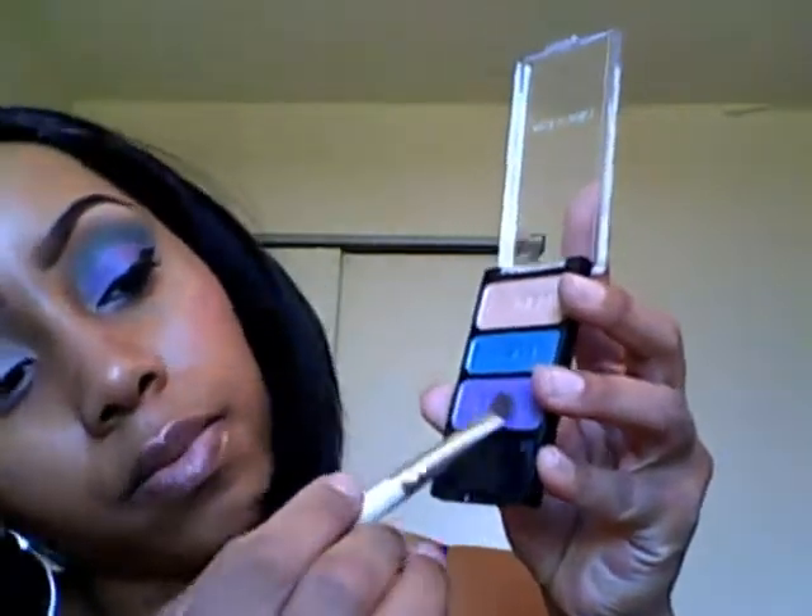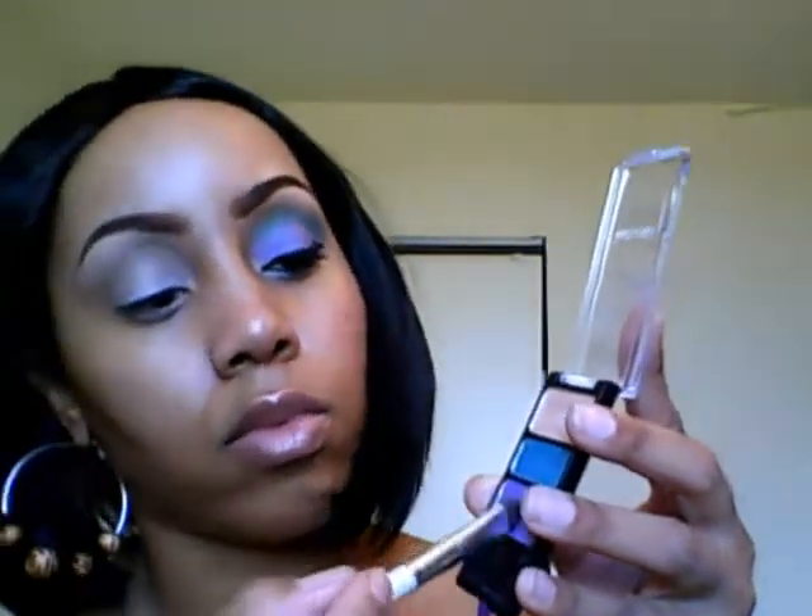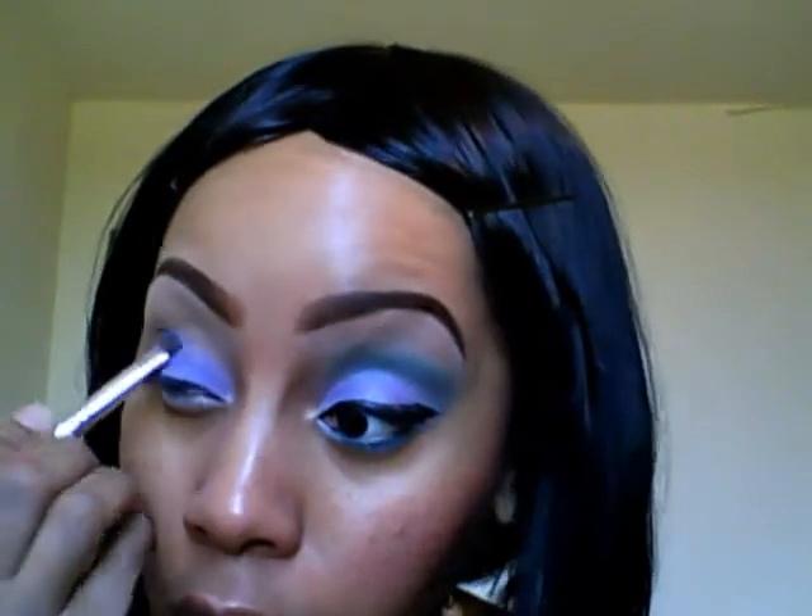Next I'm going to wipe the same brush on my rag that I use when I do my makeup, then take the purple color and place that all over my lid. I'm patting it on to pack the color because it is powdery and I want good color payoff. This purple is kind of sheer, but I want that color to be emphasized the most because it's my favorite color and the main color I'm wearing today.